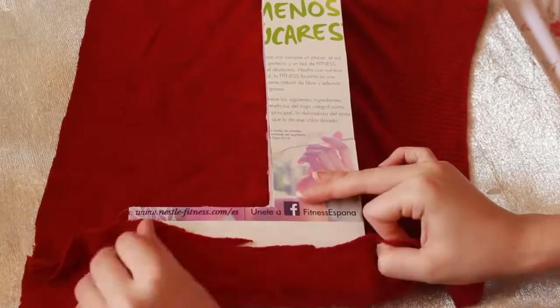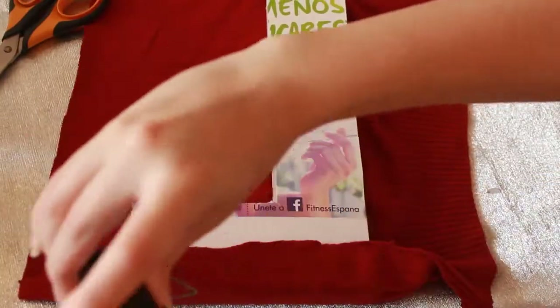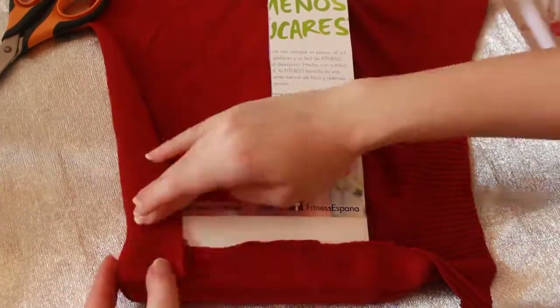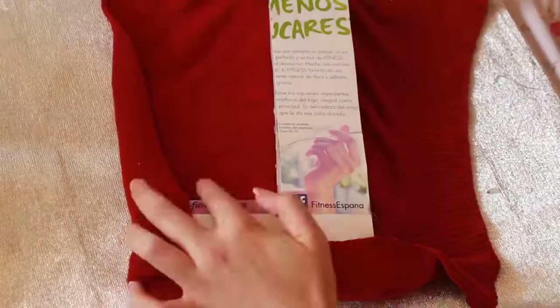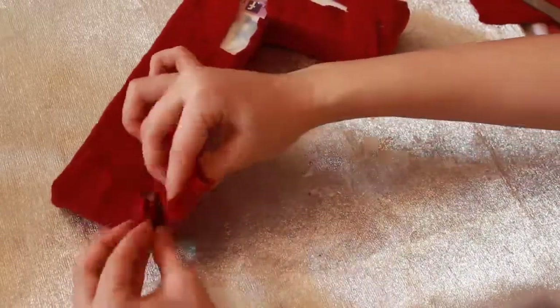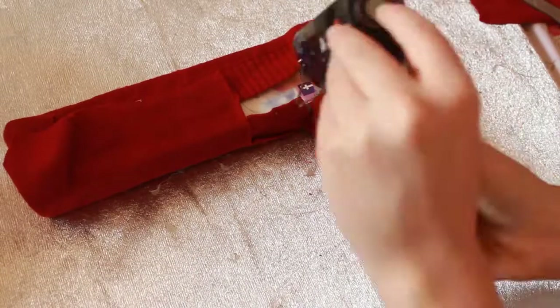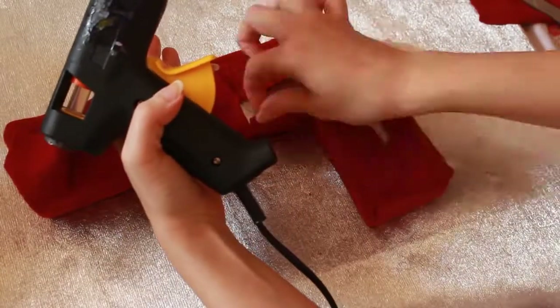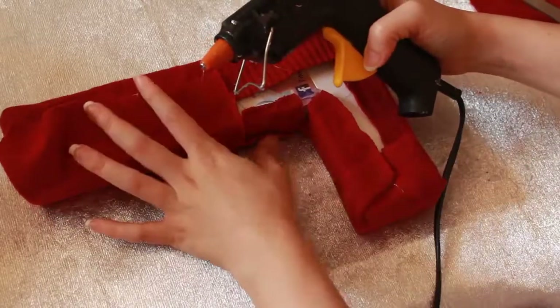If you want to give some of your letters a cozy and fall-ish vibe, all you have to do is take an old sweater, cut a piece out of it and wrap it around your letter, as if you were wrapping a present. Cut the remaining knitted fabric so that you won't be left with chunky edges while doing your folding. And that's it.